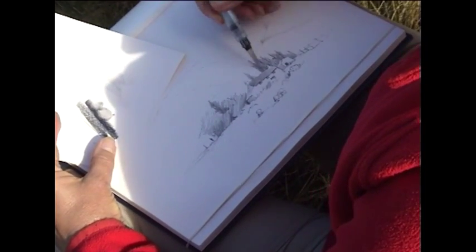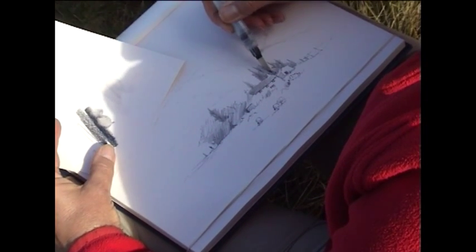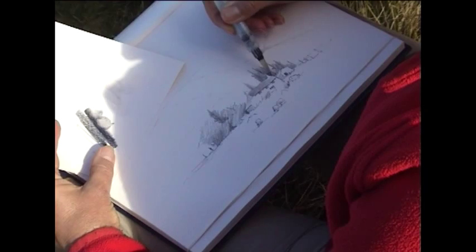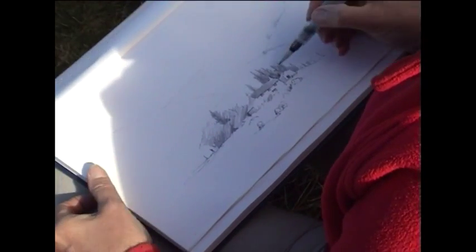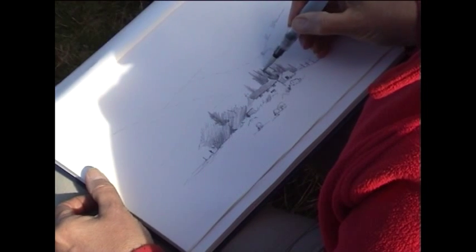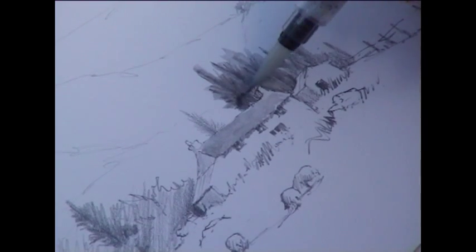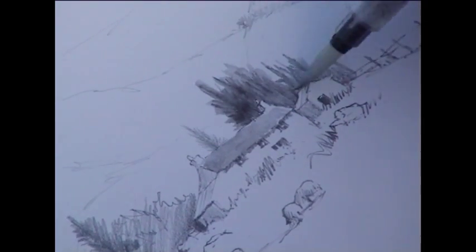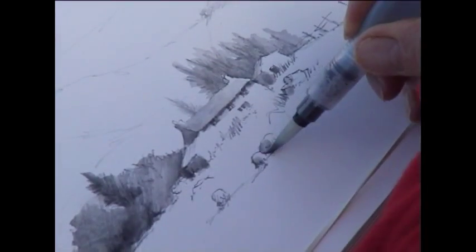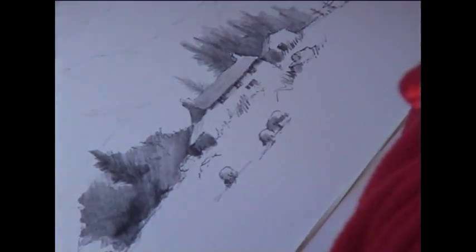I've used water-soluble graphite here, and I can use that now — if I just moisten it, I can use it to shape the trees around the chimney, and that gives me a rather nice finish to that part of the picture. Another nice technique is to wet an area of the sky.